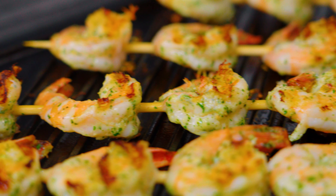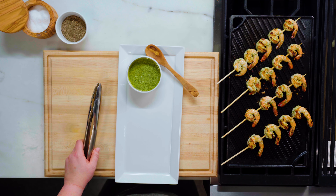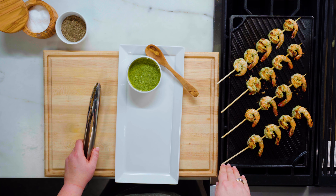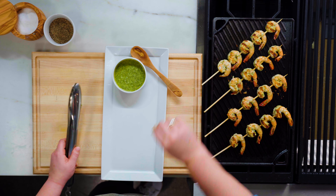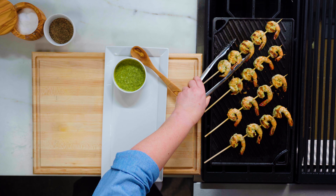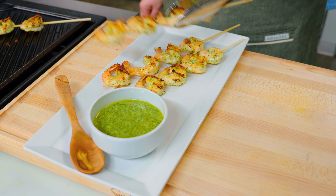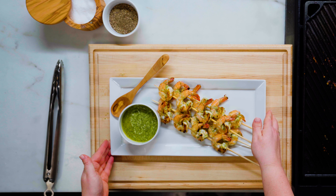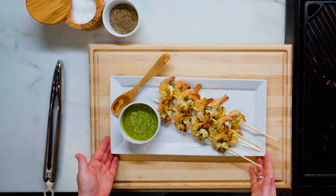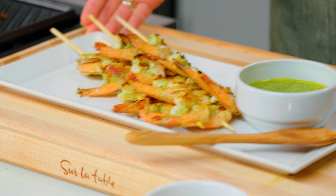They're pink, they're opaque — I'm very happy with these. It's been about another two minutes. I'm going to check this second side and see if they're ready. They're releasing — onto the plate they go. And there you have it: grilled shrimp skewers with mint pesto. The combination of flavors is sure to be a hit. Enjoy.